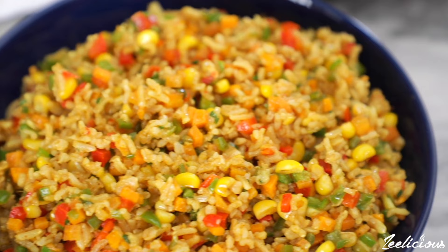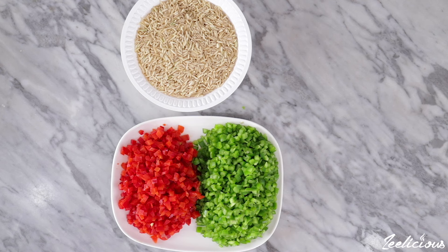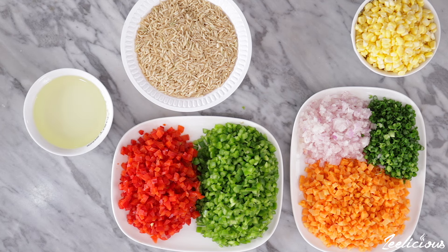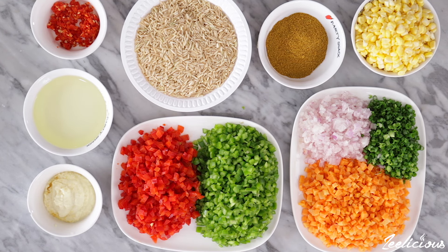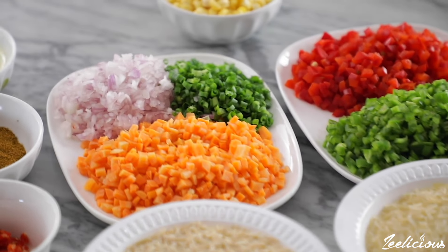For this recipe you need some brown rice, but you can use white rice if that's what you have. You'd also need some red and green bell peppers, carrots and onions, some sweet corn, cooking oil, chopped peppers, garlic paste and my all-purpose seasoning. The full ingredient list is in the description box down below, so be sure to check it out.